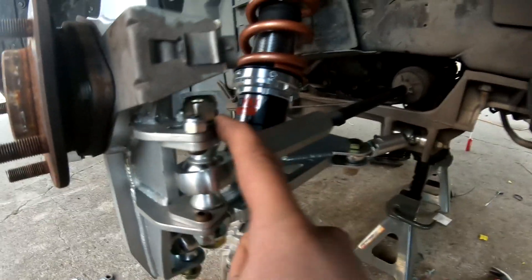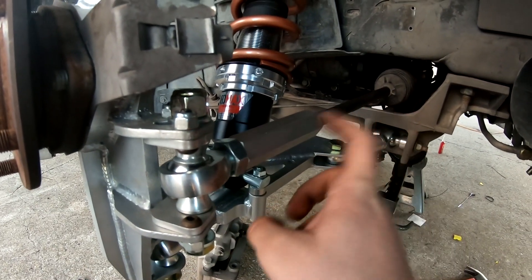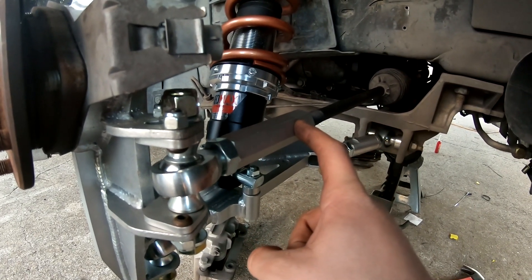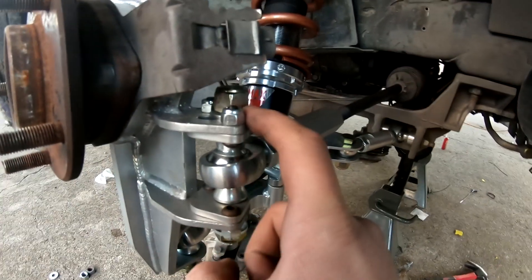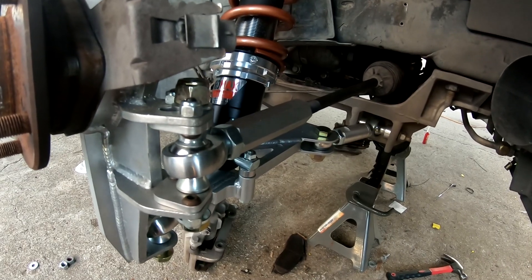I still have the Ackerman adjustment at four. After I do the half inch cut on the tie rod, I will move the Ackerman adjustment to zero and then we should be all set.